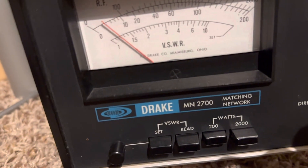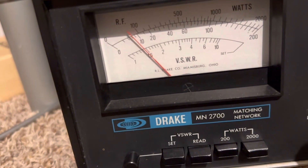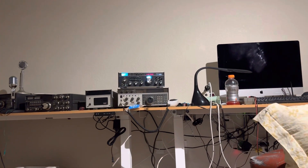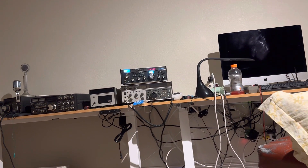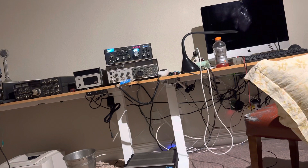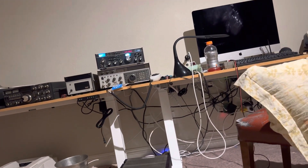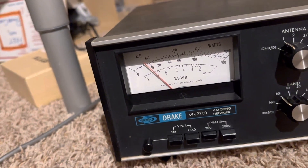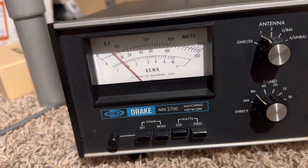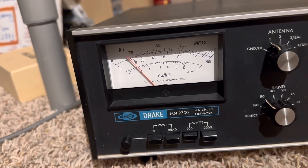I'm back on the old Shure carbon mic on 80 meters on 3870, putting out a grand total of 12 watts. CQ 80 meters, CQ 3870, calling CQ 3870, calling CQ on 3870 AM. This is KB3W — Kilowatt Baker 3 Whiskey — Las Vegas, Nevada, listening.